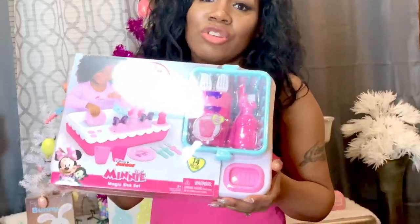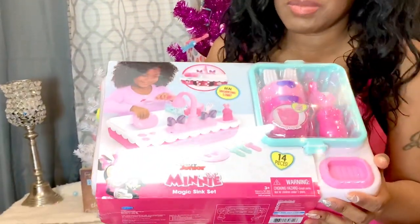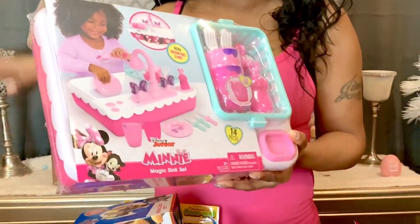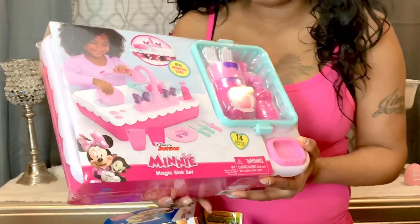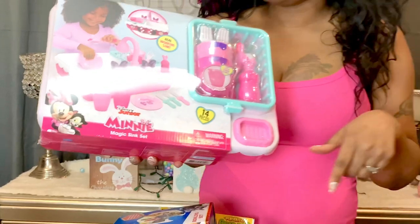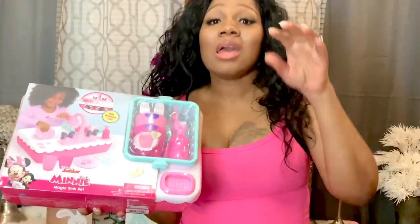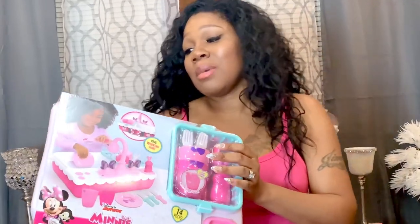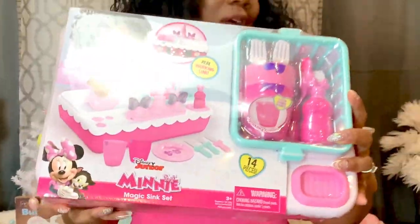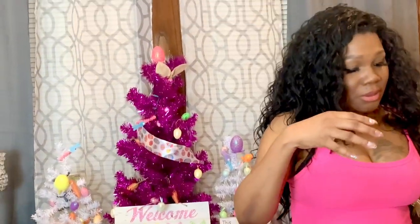The next thing I have for JL — TikTok made me buy this — I see everybody showing this working toy they get off Amazon or in the store. I found a Minnie Mouse one, and my baby already has the Minnie Mouse cleaning set and the Minnie Mouse shopping cart — now she has this magic sink set. It's a real working sink and she'll have a ball with it. The next thing I have is for my sons — a Pepsi and a Crush grape soda — one for Jimmy and one for James.